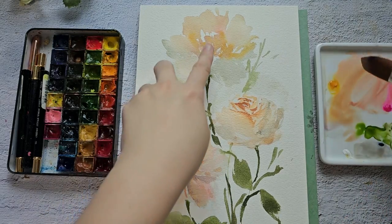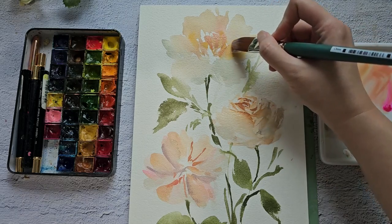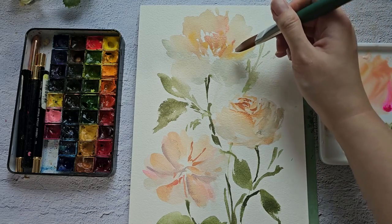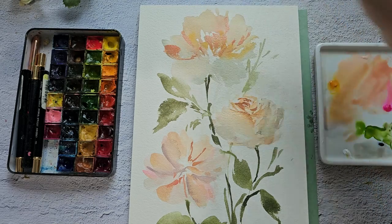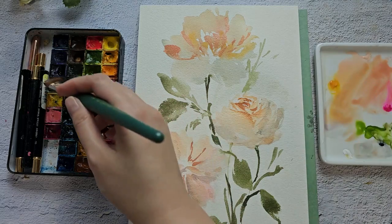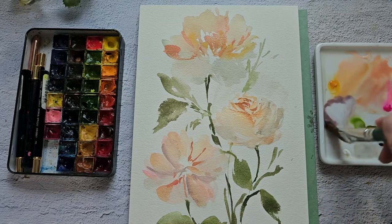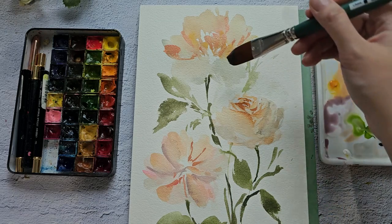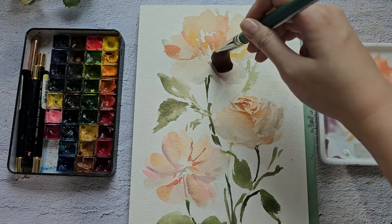Now let's move on to this part — we just want to separate some of the petals. Let's grab some more red violet. I'm just going to mix it here and add some more water to dilute it.